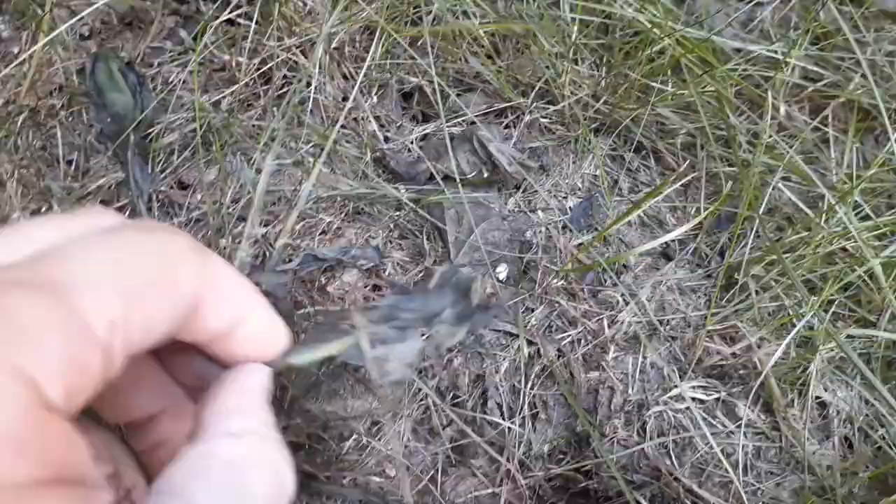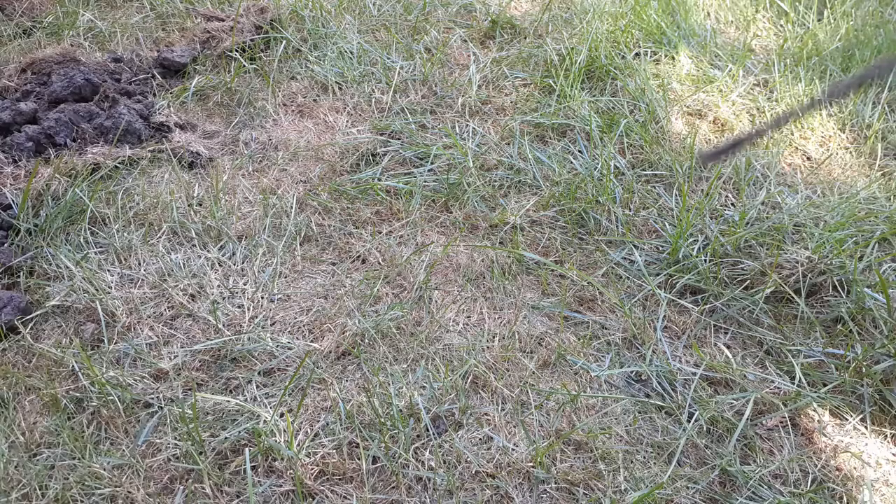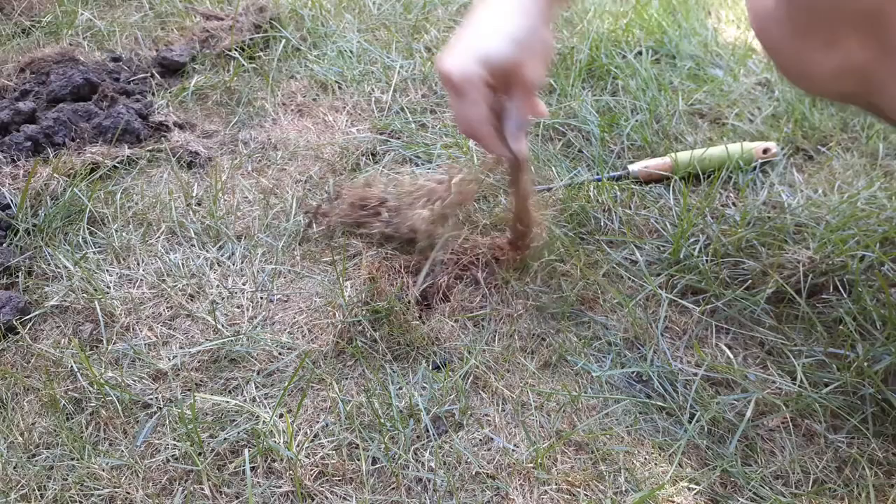While I was out in the lawn I noticed an area that was dead and matted down, so I decided to poke around and investigate and see what was going on. I noticed that the grass could easily be pulled up like a piece of carpet. This was very concerning to me, so I needed to do some further investigating and figure out just what was going on.